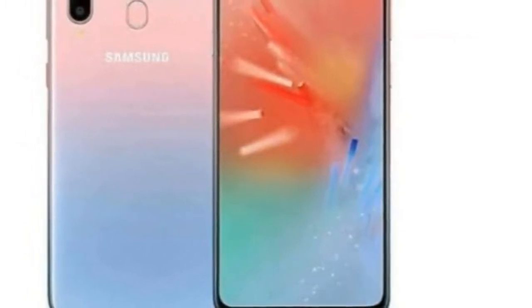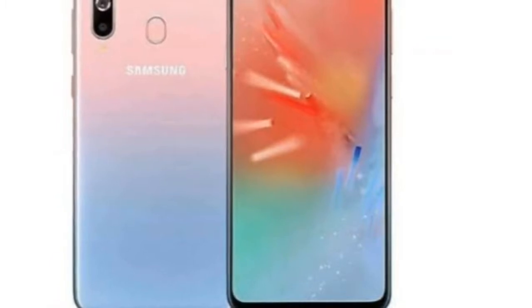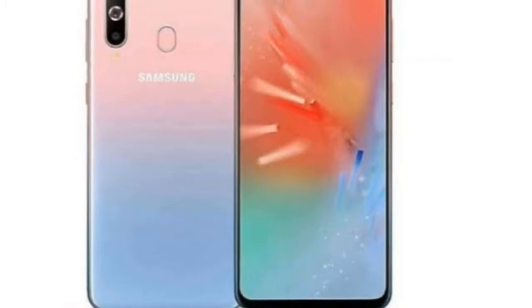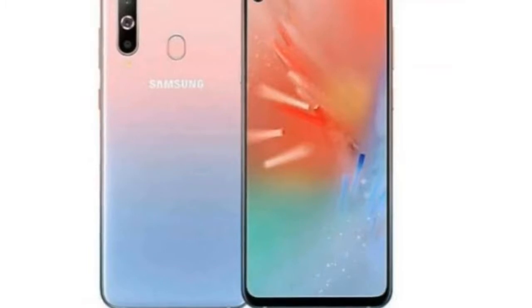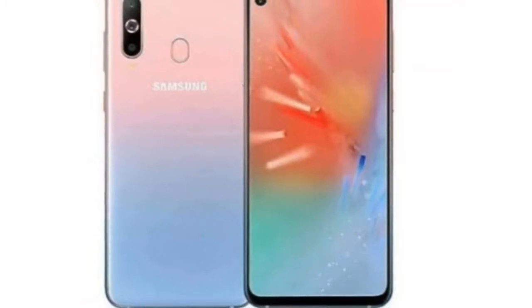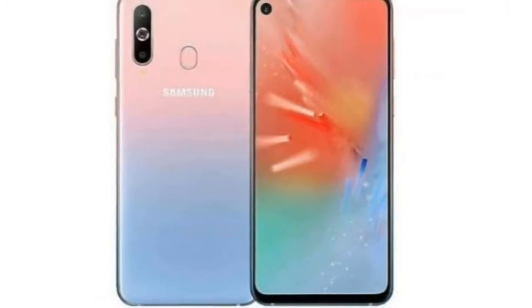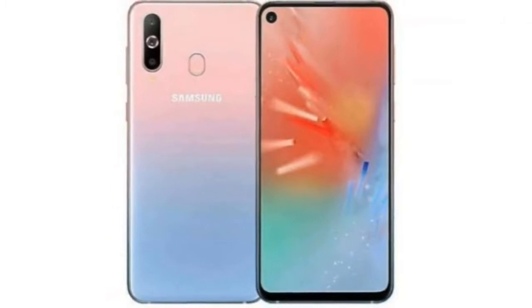Now for the camera — this is a priority for many buyers. It features a triple camera setup. The primary camera is 32 megapixel with f/1.7 aperture and 0.8μm pixel size. The secondary camera is 8 megapixel f/2.2 ultra-wide 12mm. The third camera is a 5 megapixel f/2.2 depth sensor.